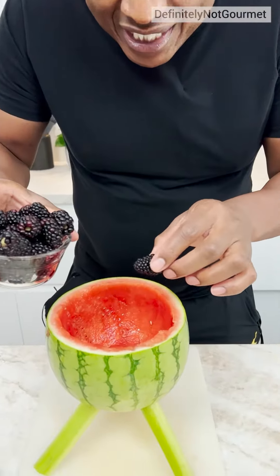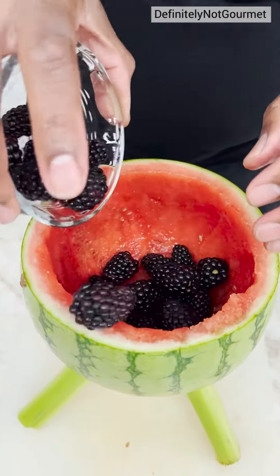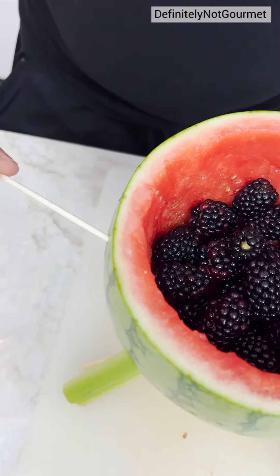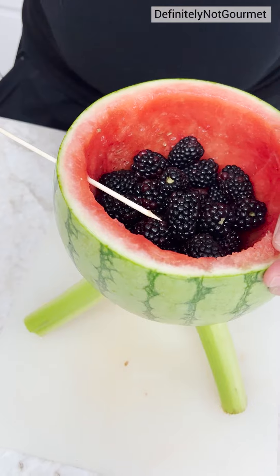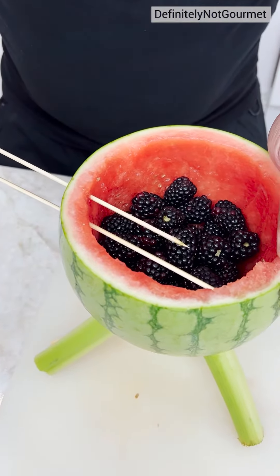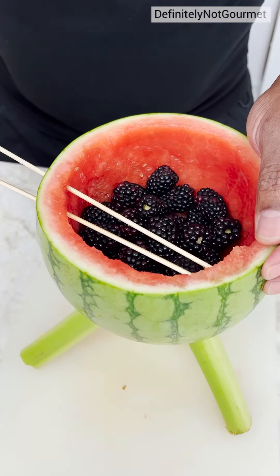Now homeboy, you need your charcoal. Our charcoal is blackberries. You see that? I come across my little grill. Coming in now. You see the grill? You just do this little thing. It's a vegan grill. It's the best kind of grill — vegan grill.